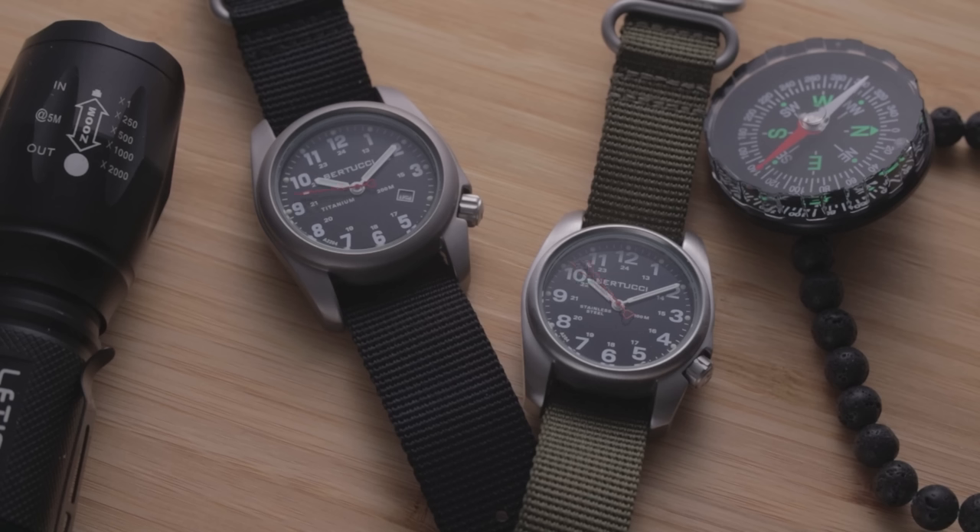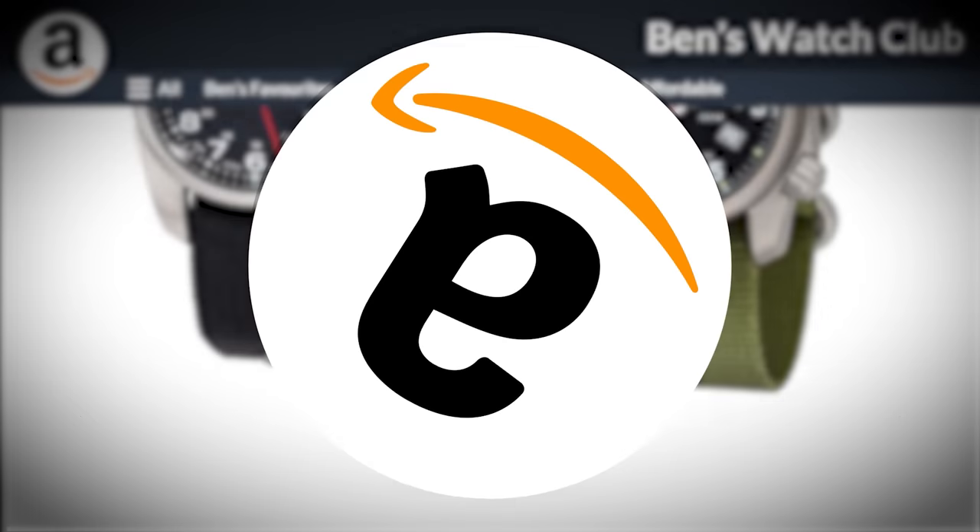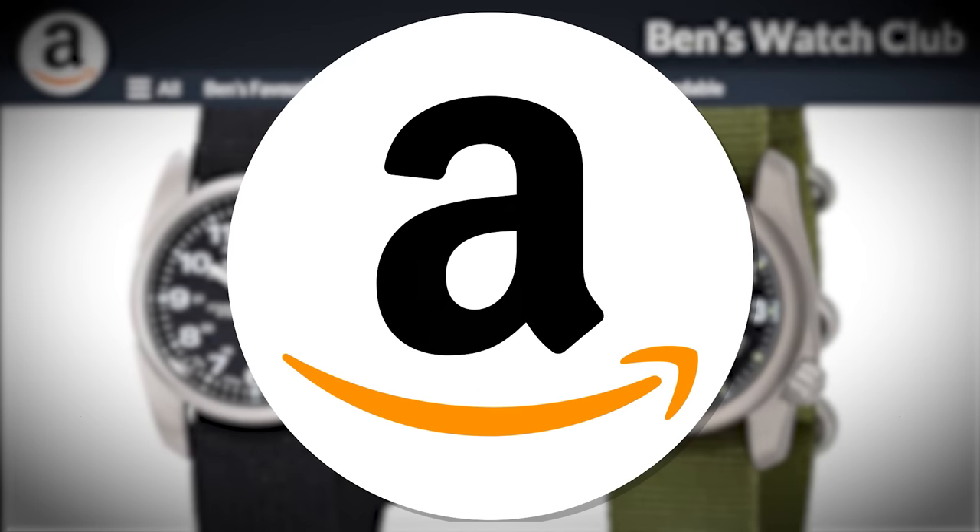Is there any incentive to pick them over well-known options like the Timex Weekender or the bargain Loris field watches? Thanks to Amazon for covering the cost of two of these, I've actually got them here to test. Let's delve into the details together.